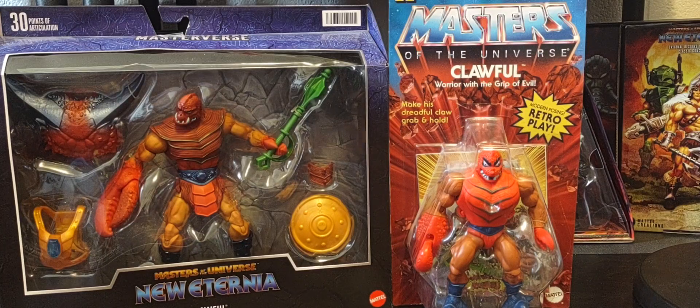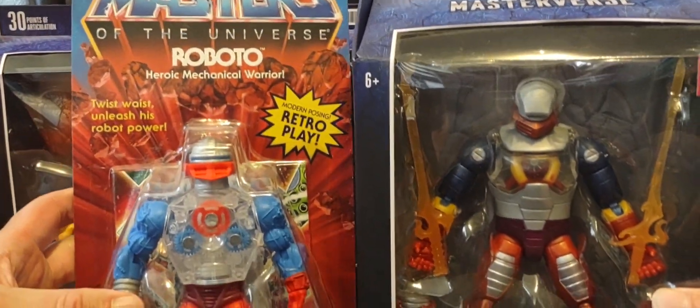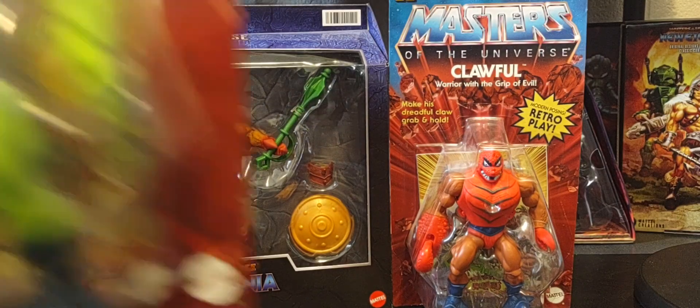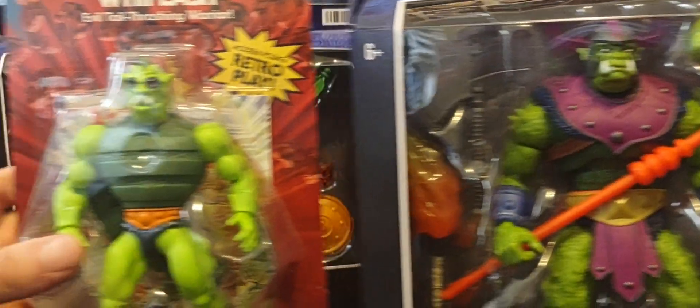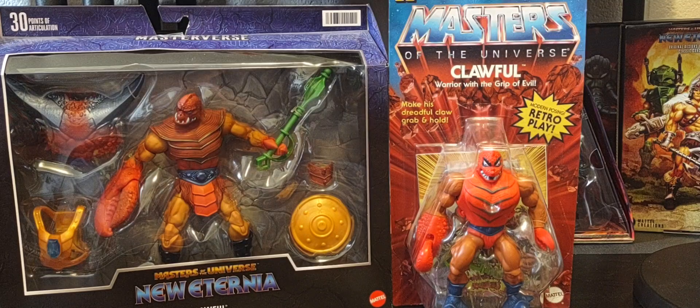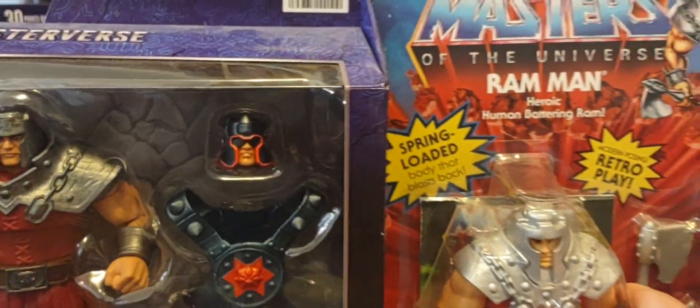Just a little recap. We did look on the channel at Roboto, right here. Then we looked at Whiplash. And yesterday, on Friday, we looked at the final figure, which was Ram Man.